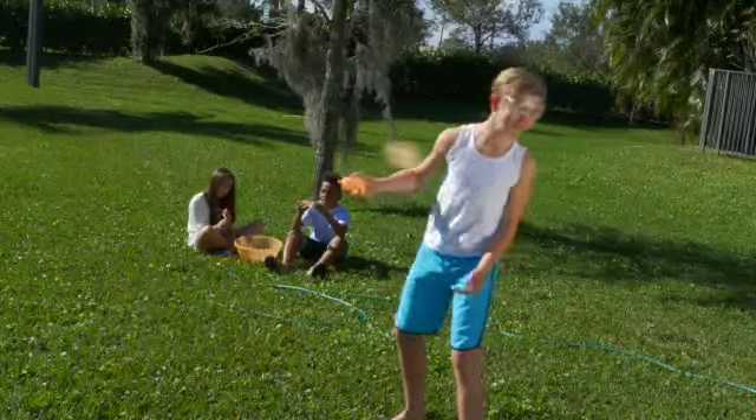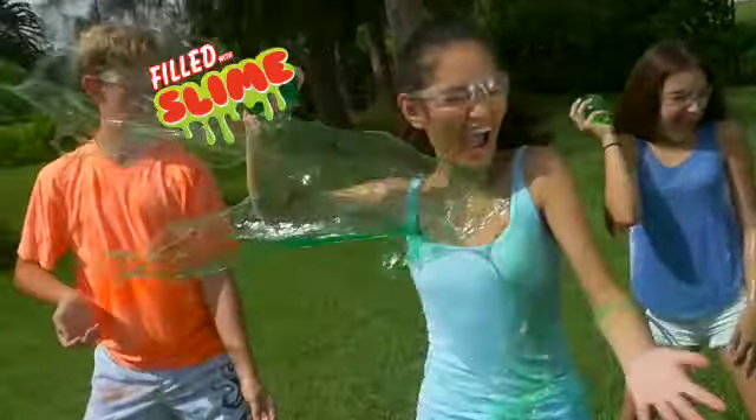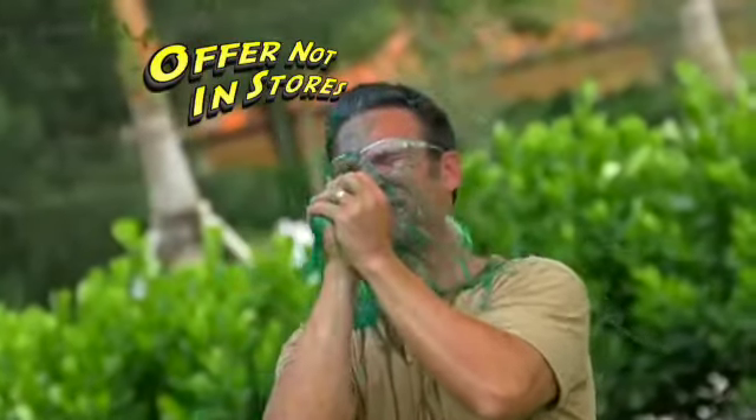You've seen regular water balloons, ones with color too. But you've never seen slime before, and you won't find this offer in any store.